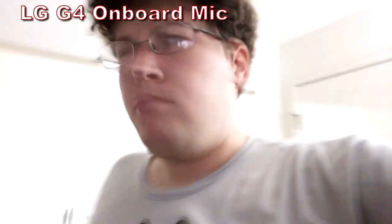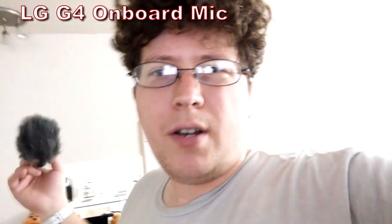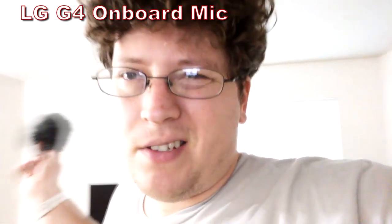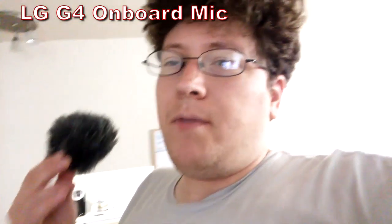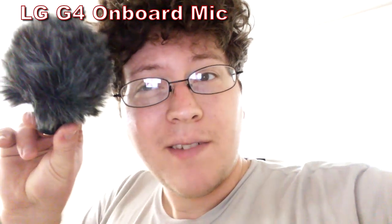Right now we're just in my lovely one-bedroom apartment with relatively no ambient noise. The only thing you can really hear is maybe the fridge running or my clock ticking — probably the most notable of noises. You might be able to hear wind outside, fairly low ambient noise. This is on my onboard mic for my phone, the LG G4. We're going to A-B between my phone and the Rode VideoMic Me. Let's hear what this bad boy sounds like.